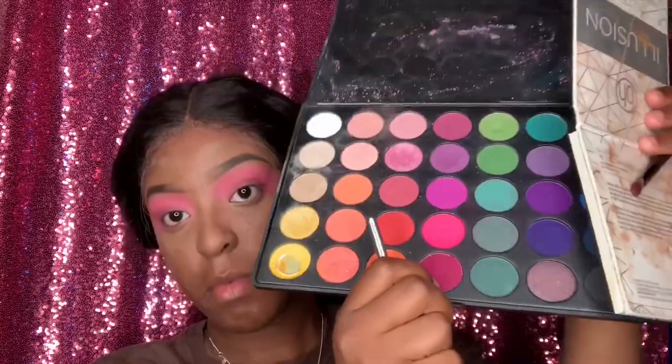Now I'm actually blending the whole thing out because I got the pink that I wanted, so I'm just blending it out so it can be smooth. Remember, when you're doing color you want to pack it on and then blend it — you don't want it to have a harsh look, you want everything to come together. I did add more color so it could be more bold.